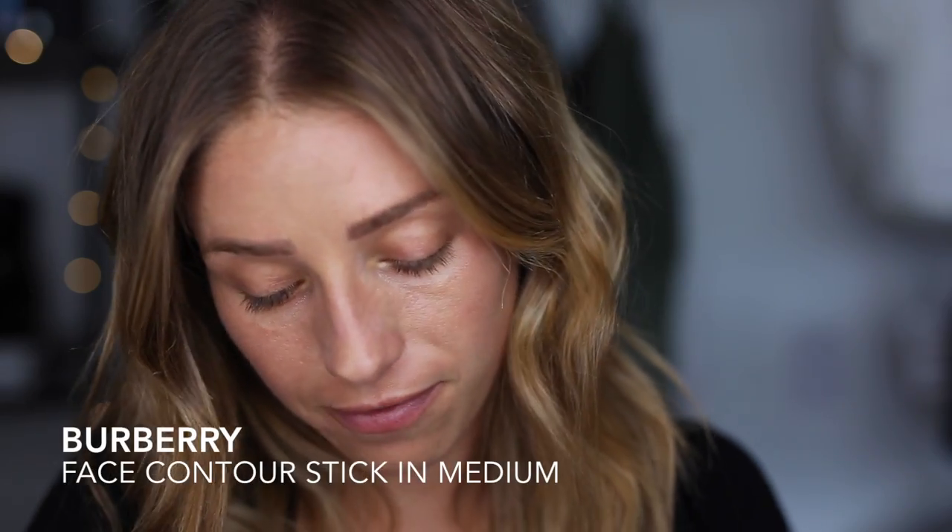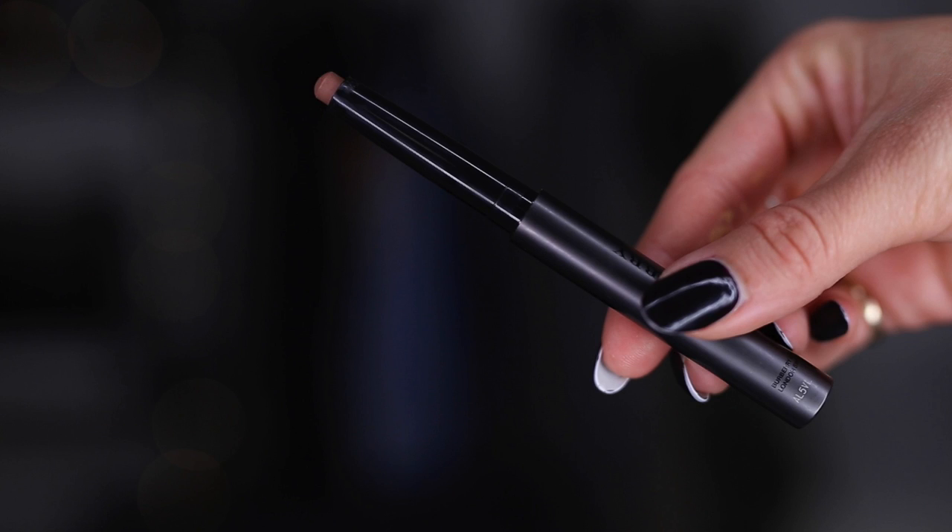Next I'm going in with this face contour stick — it's a contouring pen for face and eyes. It's a really nice warm color. I'm putting it along my cheekbone for warmth, and on my eyes as well, blending it in with a Beauty Blender. It's a subtle color, which is great because you can go overboard with contouring sticks so easily. I'm layering the product to sculpt out the cheekbones.